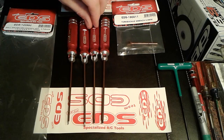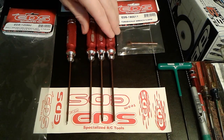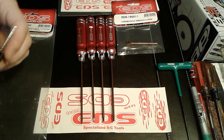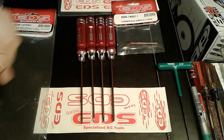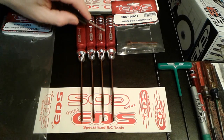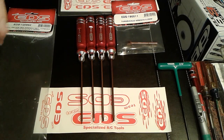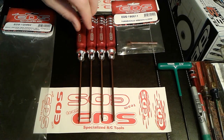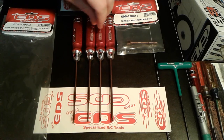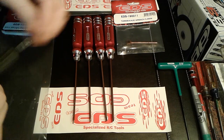These are some pretty nice tools. I have a friend that has some of these — he's been using his for a while. His handles are almost completely silver from where he's used them so much; the red has worn off of them. He highly recommended them to me, and I actually used them and they seem like they hold up very well — the tips on them.